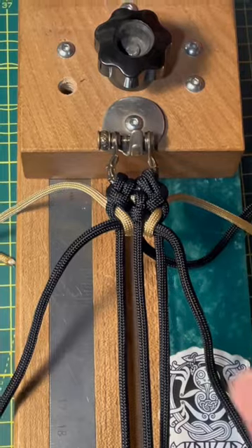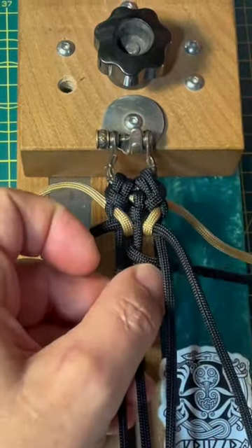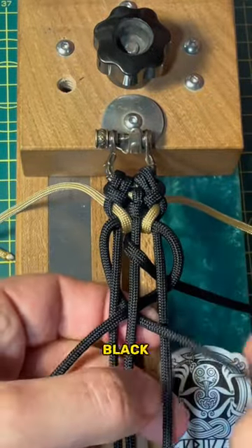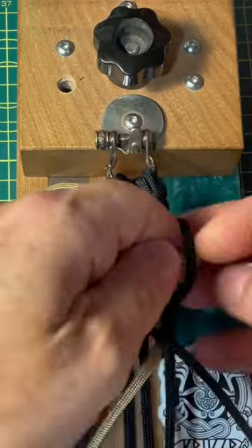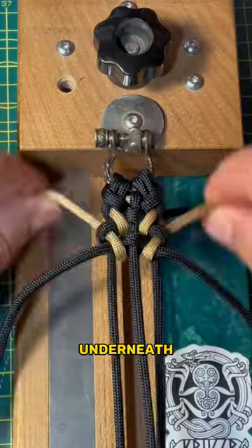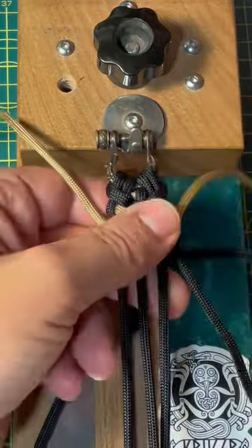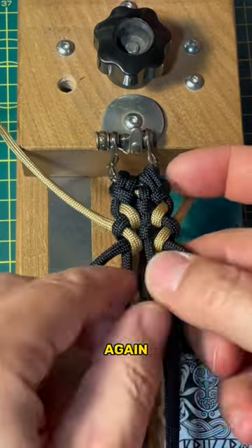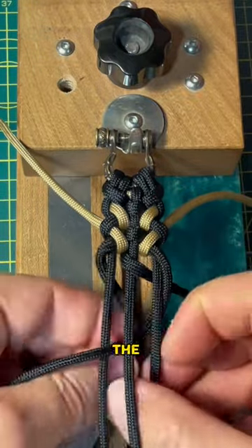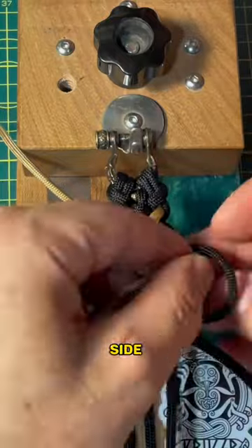And again, go around the center strand and leave the working end. Take the other working ends of the black cord and go underneath and out on the other side. Take the gold collar, go underneath and back into the loop on the same side where you went in. Tighten it and again, around the center, underneath and out on the other side, underneath and back on the same side through the loop.